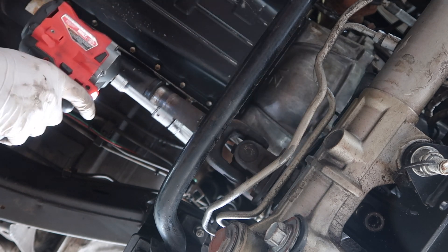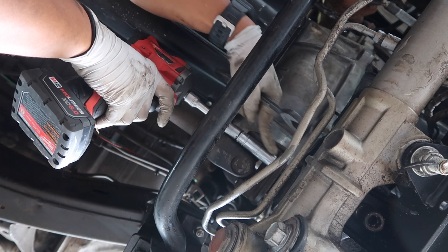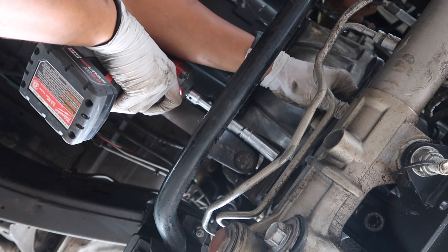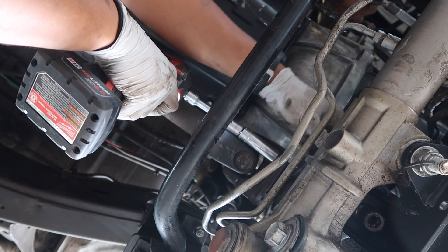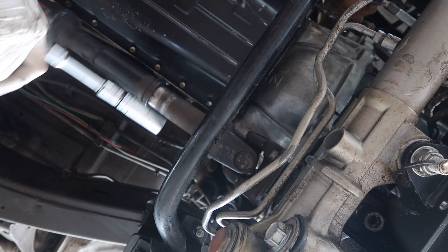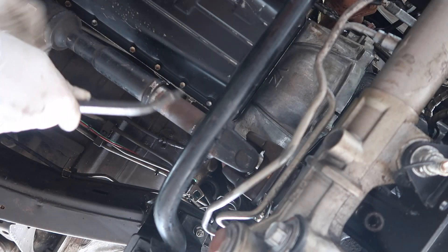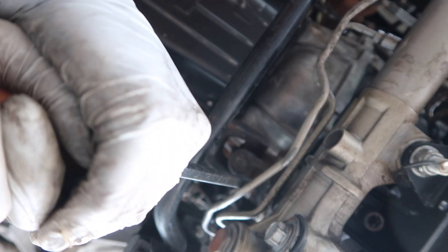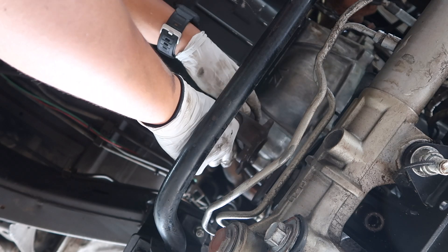I never touched these drive shaft bolts ever since I converted this truck to four-wheel drive, so it's been a while — I think that's gonna make like three years this year already. Once the drive shaft bolts are out, grab your pry bar and just pry on it and it should disconnect just like that.